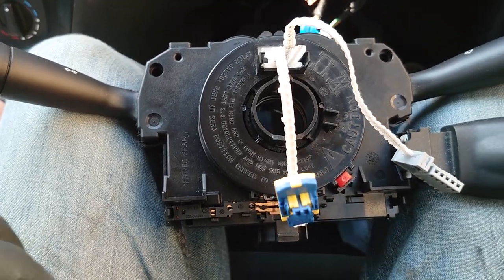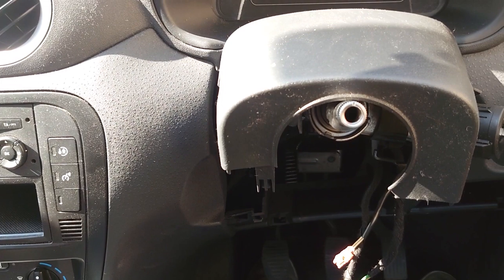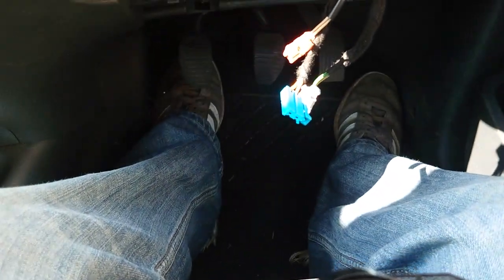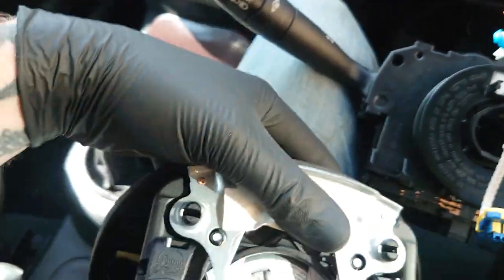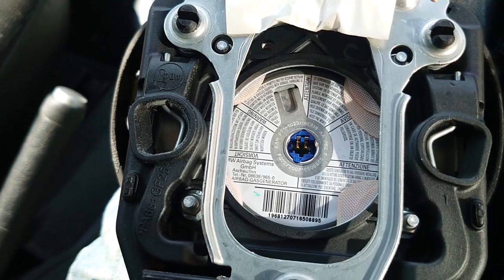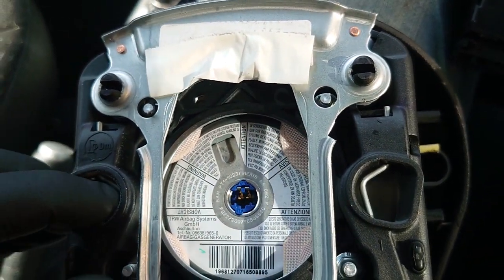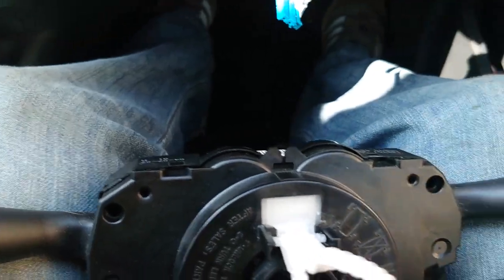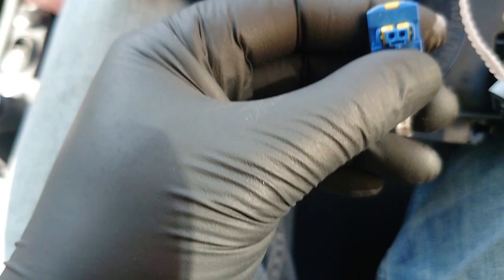Okay guys, I've got the spiral cable — the column unit here — taken off. Steering wheel's off and all that sort of thing, pretty easy to take off. Let's get the airbag. Got the airbag here and you can see there are a couple of springs either side. These were accessed through the side of the steering wheel through two holes — just push on the springs through the hole and it'll release the airbag. So we've got the main cables; we've got one for the horn and that's the attachment for the actual airbag.